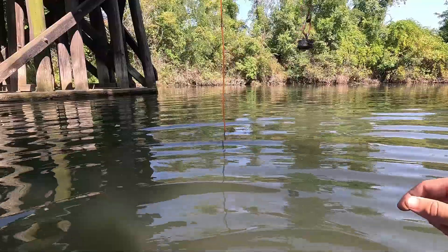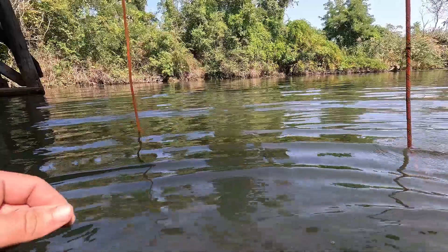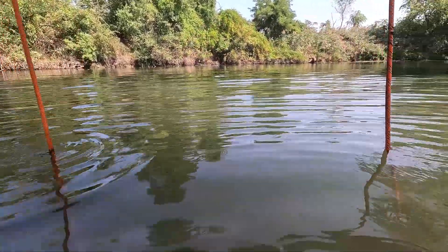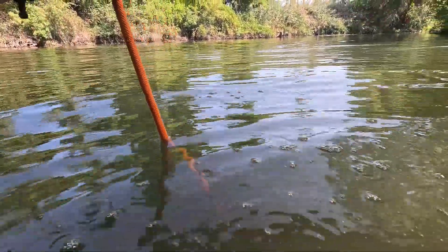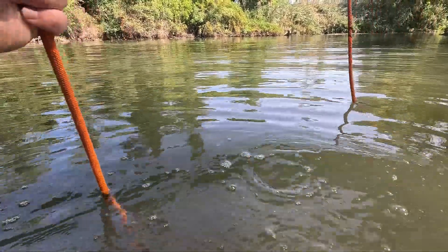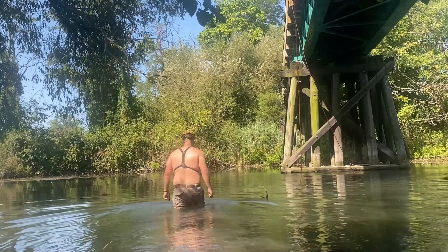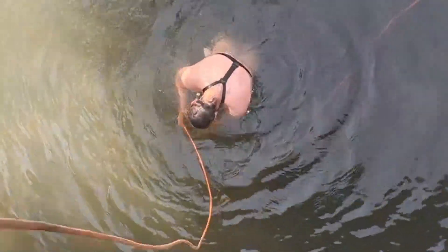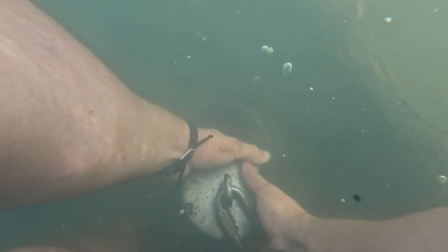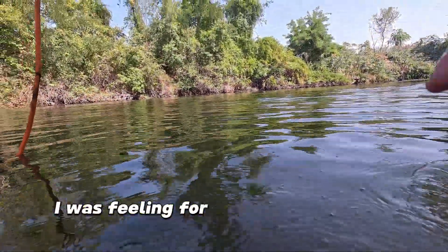We'll get a little deeper here. Is that it right there? It's right here. I'm gonna have to get out of my waders. Oh it's big - I was feeling for the top of it on the bottom.